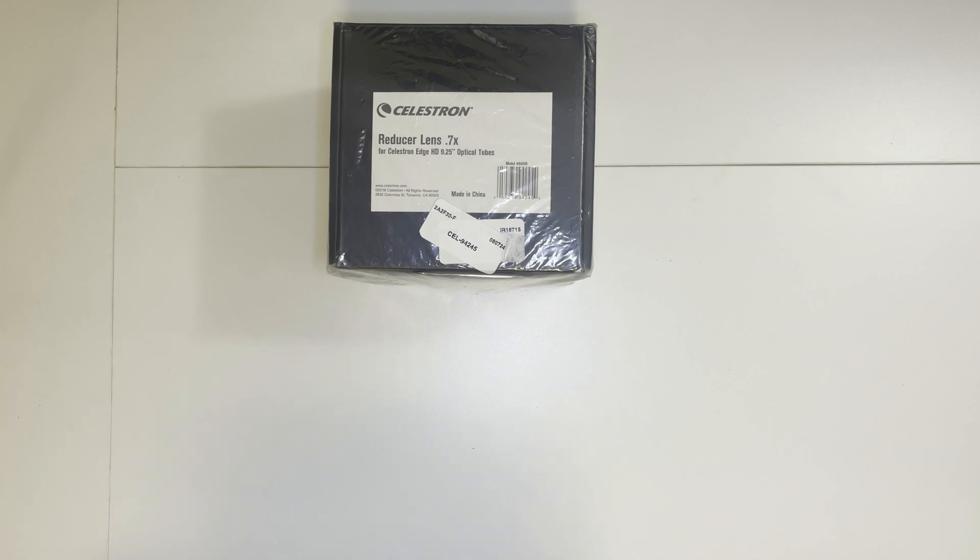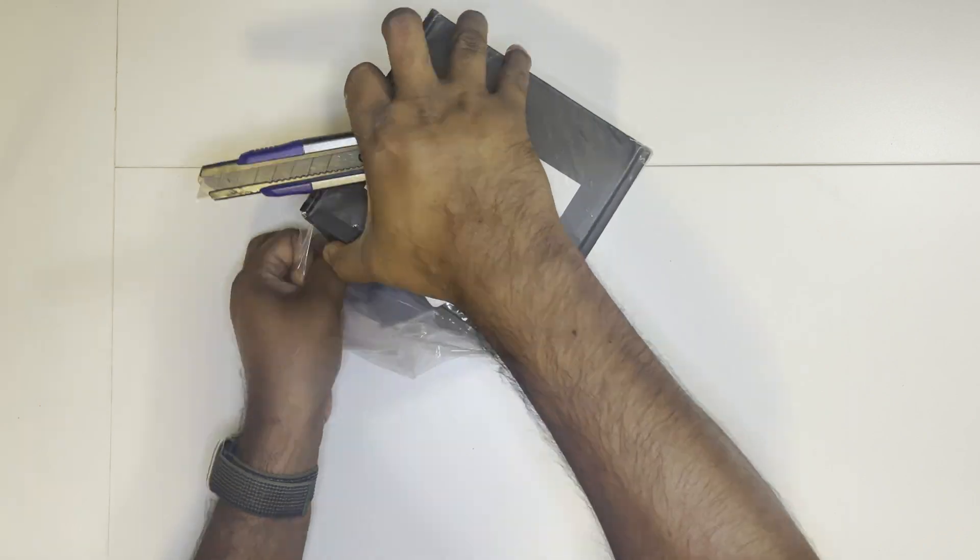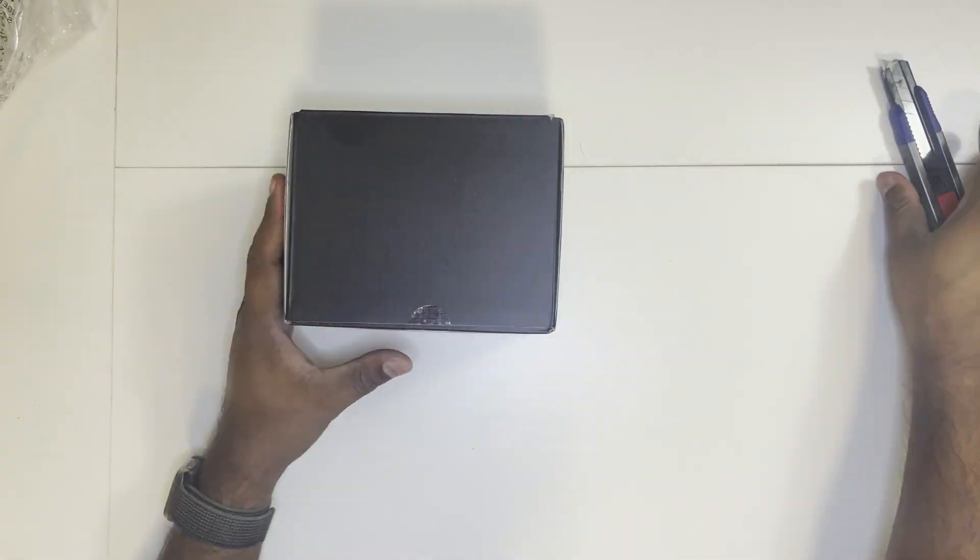Let's go ahead and unbox this, see the contents, and set up this reducer into the SCT. The box just comes with a reducer alone — nothing else is in the package.